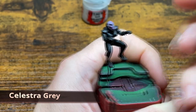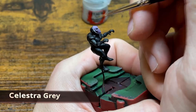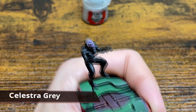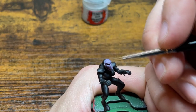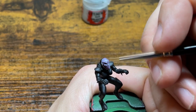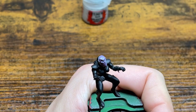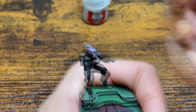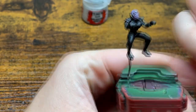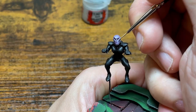After giving your wash time to dry we're going to go back in with Celestra Gray and hit all the areas where the wash didn't settle. Now you're going to notice my Celestra Gray is pretty thin. The reason I do this is so I can create a nice gradient between the washed areas and the raised areas. If the paint is too thick you're going to have a stark line between the wash and the raised areas, so doing this will take more layers but in the end we're going to have a better gradient.